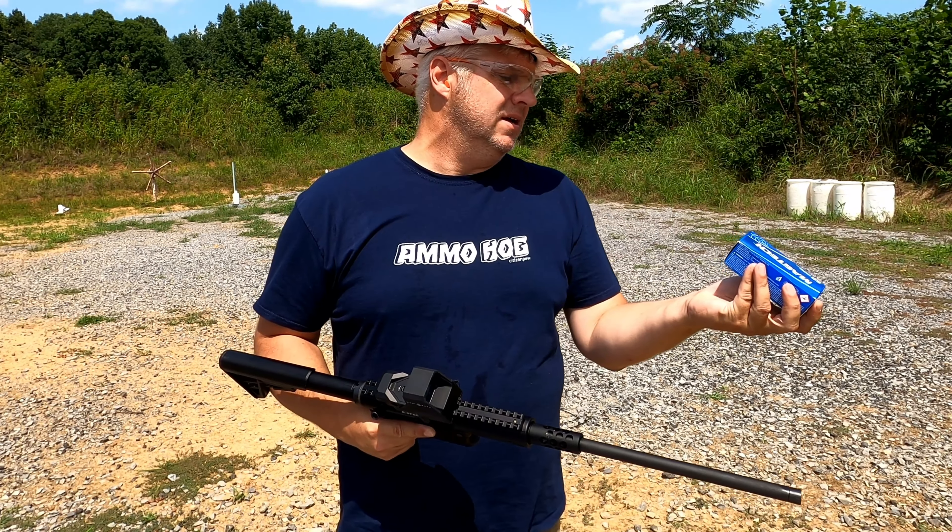It does have an AR-style stock that's adjustable, an AR-style grip, and a threaded barrel. The barrel does unthread so you can store it compactly. Other than that, it doesn't lock the bolt back automatically — you have to manually lock the bolt back — which, if they're advertising it as a survival rifle, is fine.